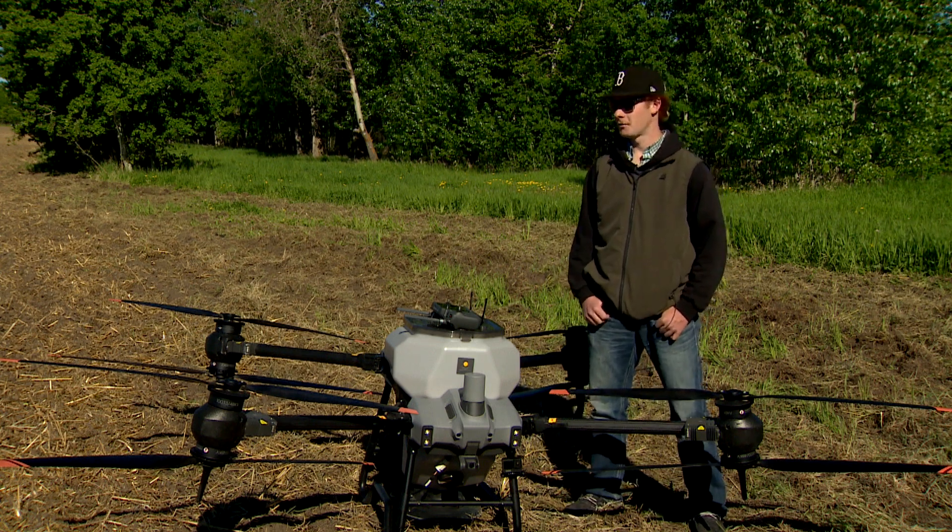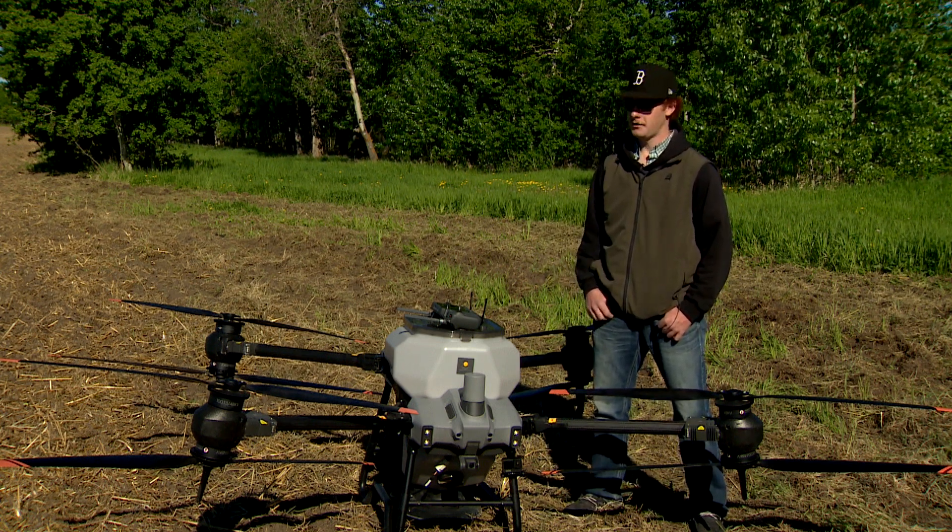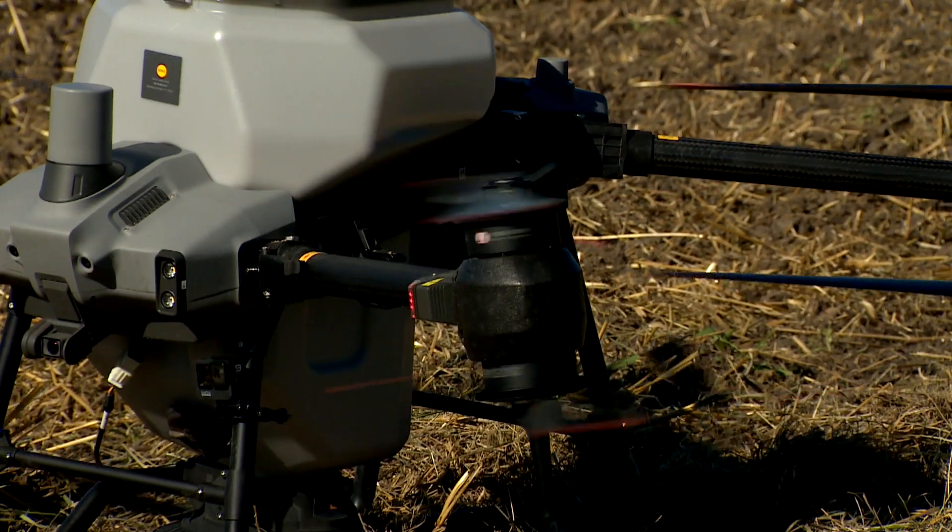My name is Chase Markwork from Thorsby, Alberta, and we'll be seeding a hay field today with the Agris T40 drone.